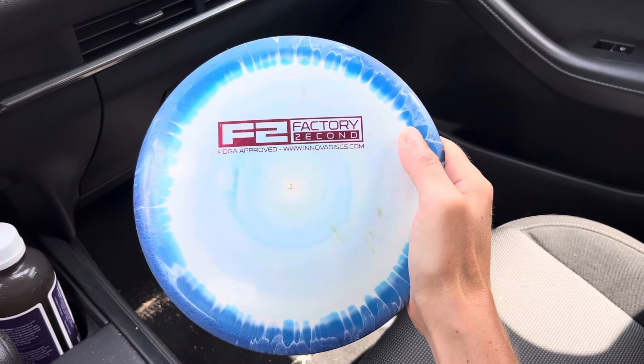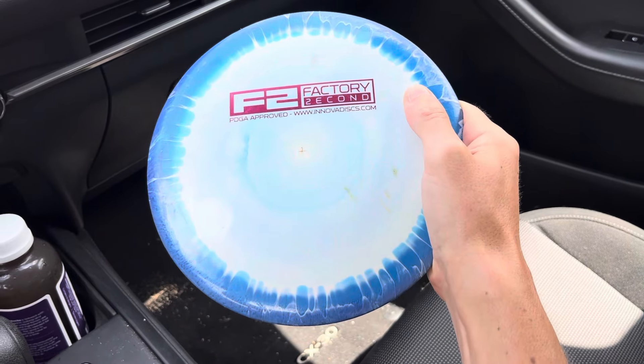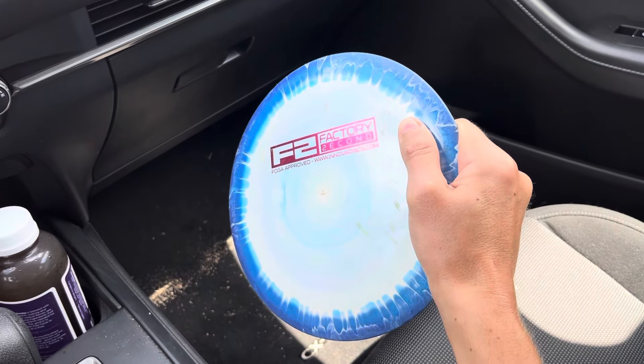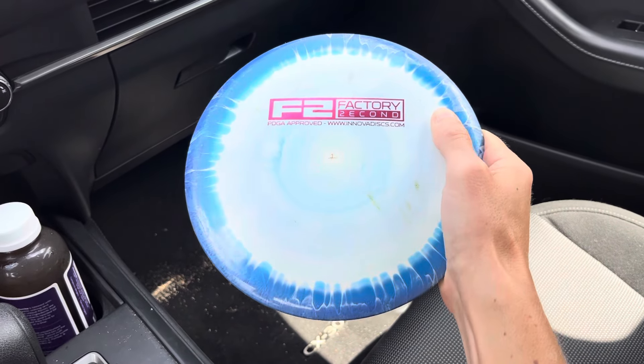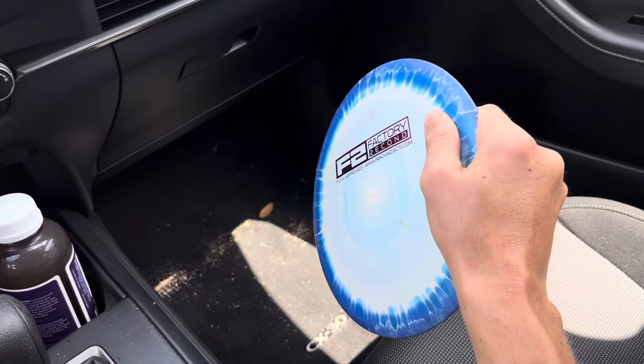Then slide the thumb to the seam between the rim and the flight plate. Exaggerate the thumb pressure again — this time feel how the index finger underneath is supporting that pressure, and there's less urge to pronate your wrist.